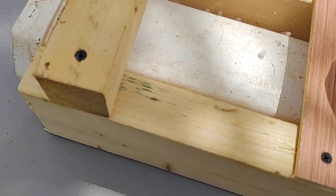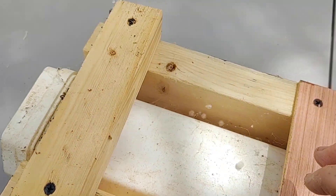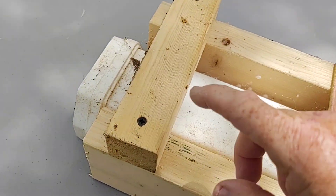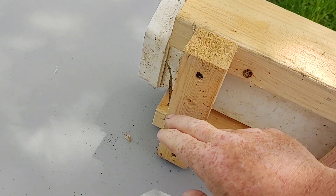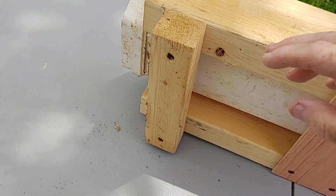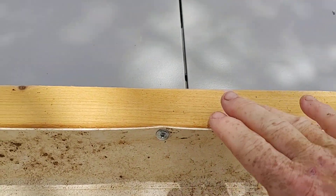Then you take seven-inch pieces of pine and you put them all the way down through on the back of your two-by-fours. That way you have something to put on top of your concrete blocks or whatever you're going to put them on, because you have to have this completely level so that the water level is level.